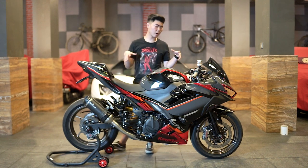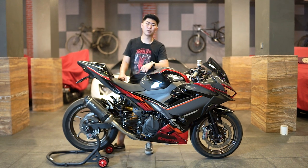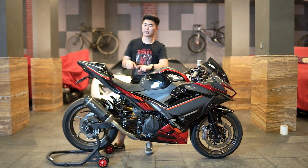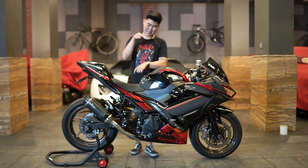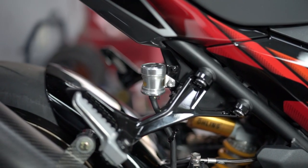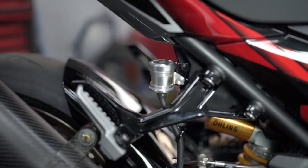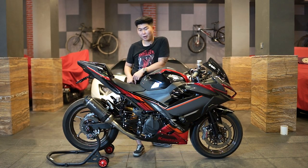Untuk master pump belakang masih standar karena dirasa belum butuh, karena kalau untuk di sirkuit jarang menggunakan rem belakang. Untuk rotor-nya juga Bro Daryl masih mau mencoba dulu apakah sudah cukup atau belum, kalau belum nanti pasti di-upgrade lagi untuk disc brake-nya depan belakang. Nggak lupa juga ada fluid tank dari Light Tech Racing juga di belakang, sama-sama yang depan cuman yang belakangnya ini pakai yang kecil, warnanya juga silver, jadi lebih manis kelihatannya.